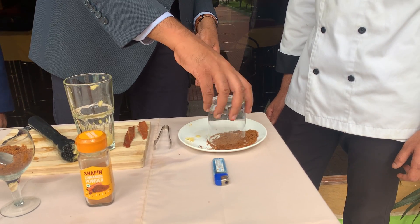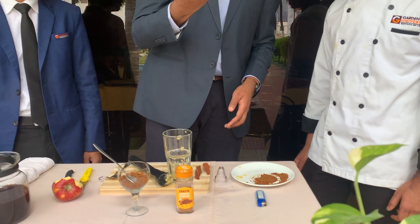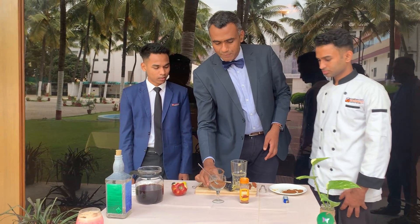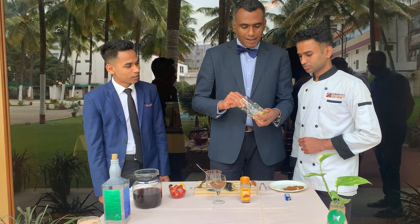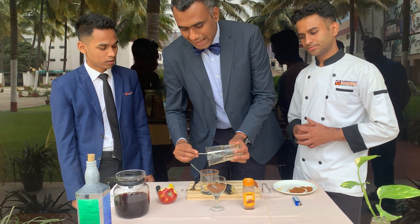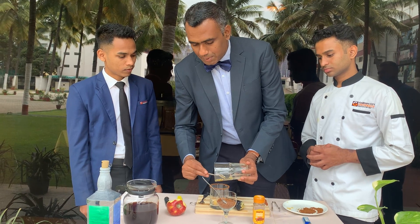Now let me rim it with the jaggery. The apple and jaggery rimmed old fashioned glass is ready. Now we will transfer the muddled apple pulp, which will give the flavor as well as the taste for the smoked apple and cinnamon coffee.